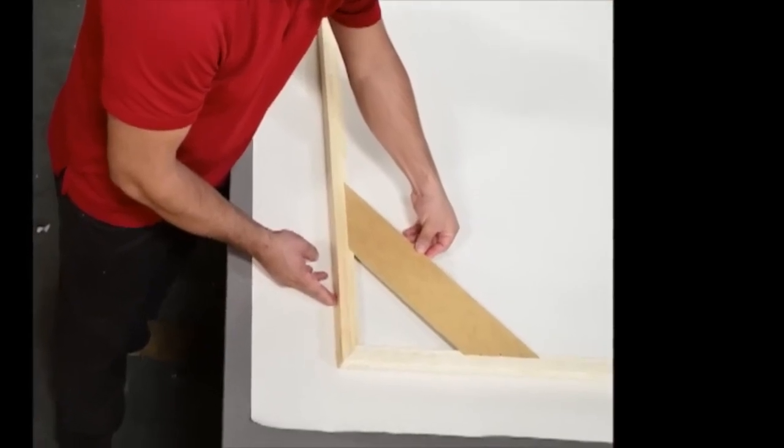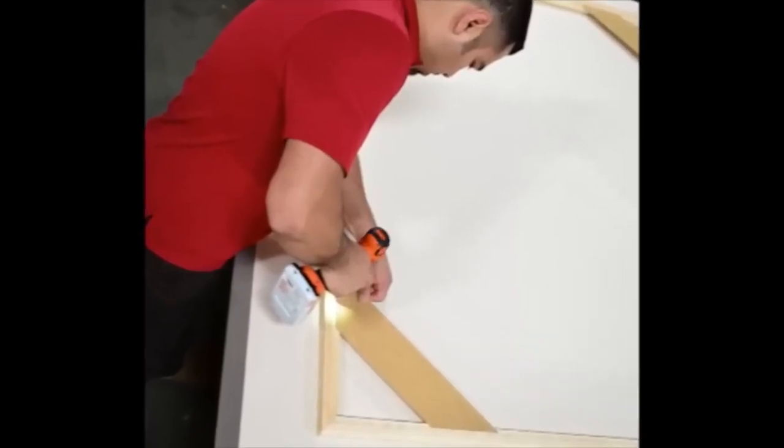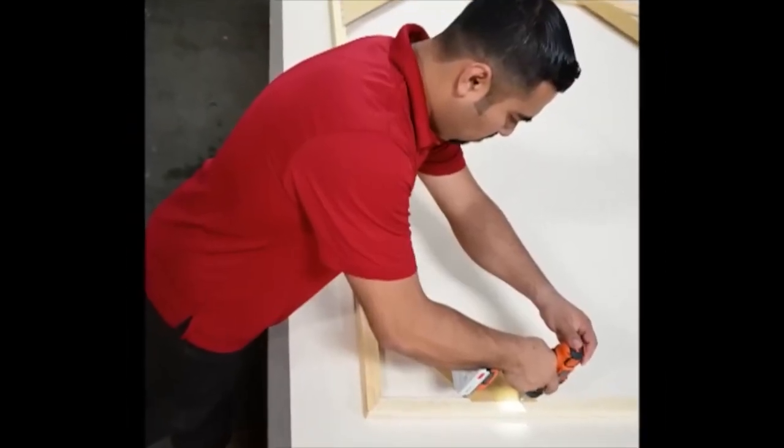The patented corner brace design helps ensure an accurate square up. Insert the corner brace in the lower slot of the stretcher bar, and using the provided hardware, install one corner brace to form a perfect 90 degree angle.